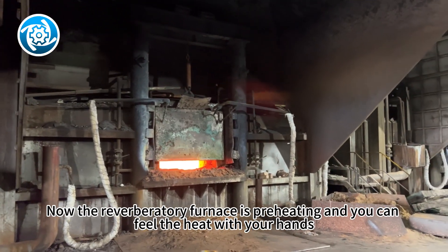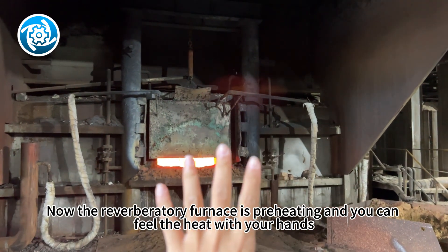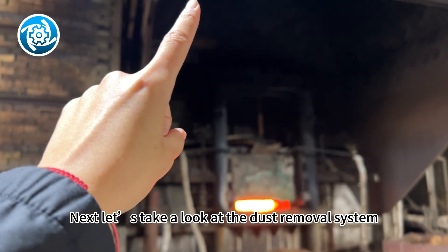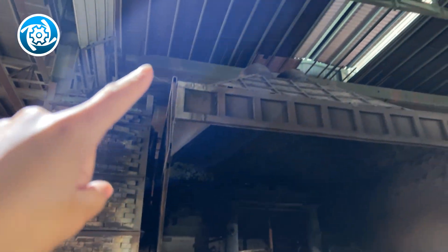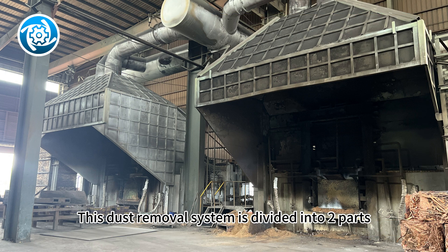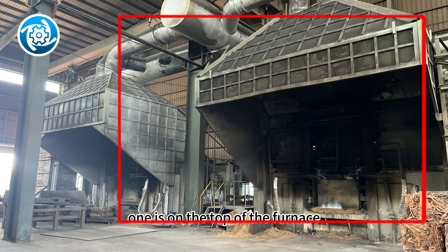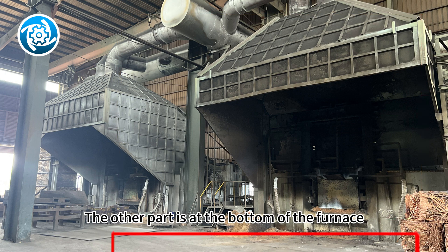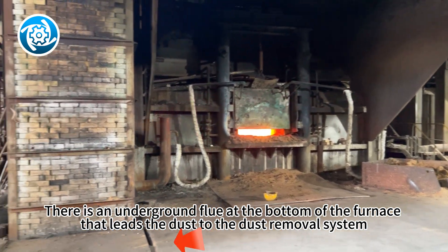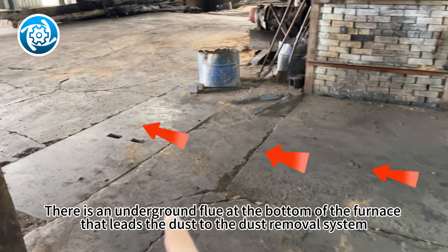Now the reverberatory furnace is preheating and you can feel the heat with your hands. Next, let's take a look at the dust removal system. This dust removal system is divided into two parts: one is on the top of the furnace, and the other part is at the bottom of the furnace. There is an underground flue at the bottom of the furnace that leads the dust to the dust removal system.